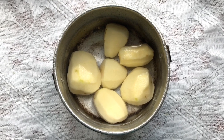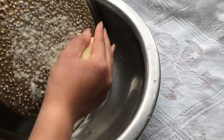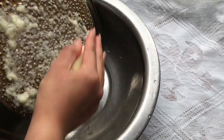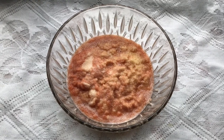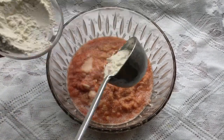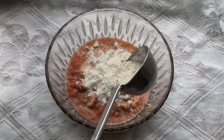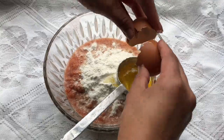Wash the potatoes well and peel them. Take big size potatoes so it becomes much easier to grate. Finely grate potatoes one by one. Once it's all done, sprinkle flour — flour should not be added too much because it can harden the rikikur or potato pancake when cooked. Then add an egg and mix them well.